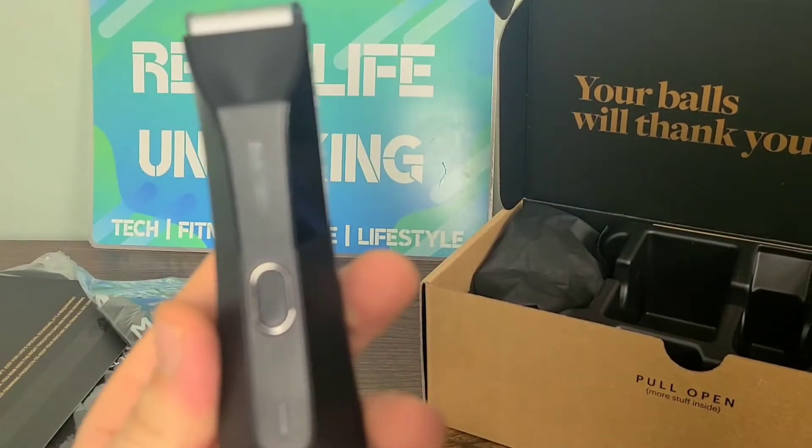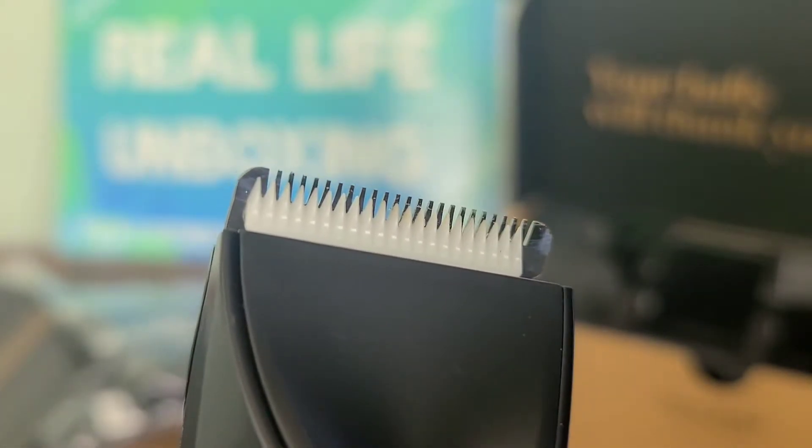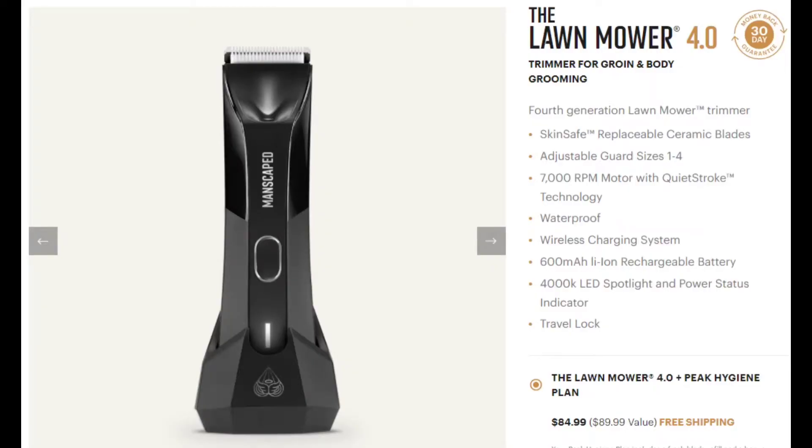First thing we got is the Manscaped trimmer itself — very sleek design, has the skin-safe ceramic blade right there, and you can tell you're going to get a fine shave. The Lawnmower 4.0 has skin-safe replaceable ceramic blades, adjustable guard sizes one through four, a 7,000 RPM motor with quiet stroke technology, IPX7 waterproof, and a wireless charging system with a 600 milliamp lithium-ion rechargeable battery, 4000K LED spotlight, power status indicator, and a travel lock.